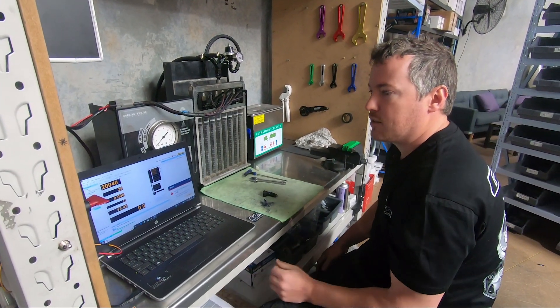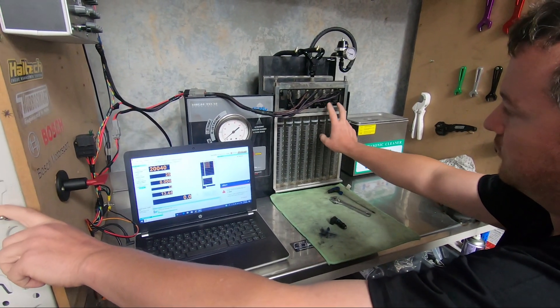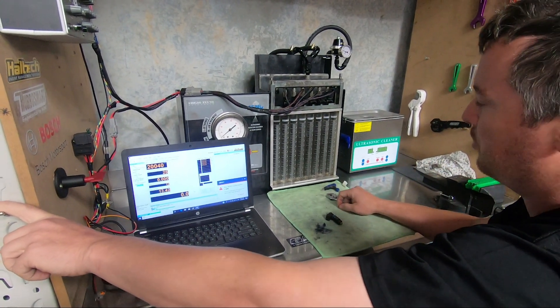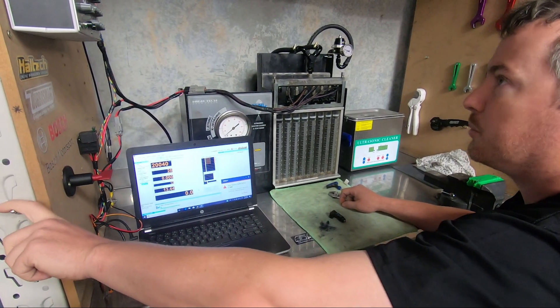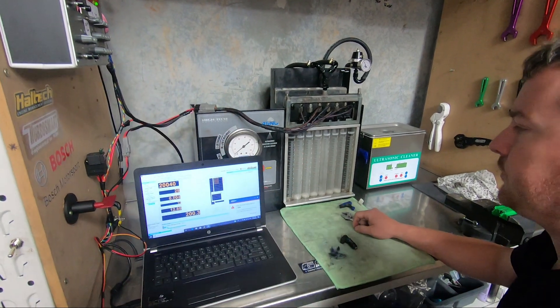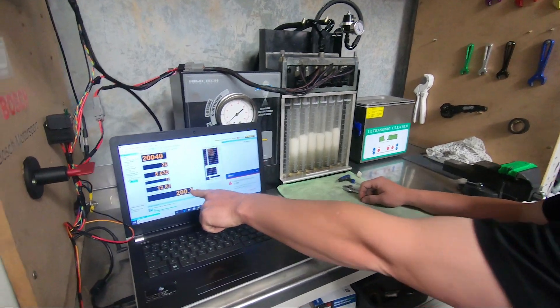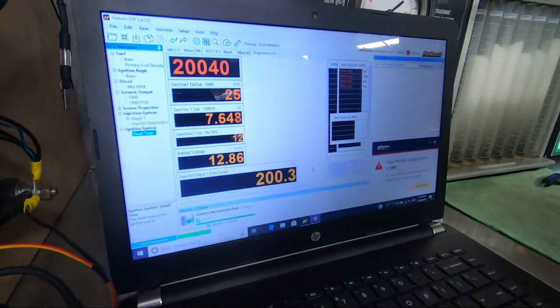We'll run these up at just over 100% and you'll see that some flow less than others. We're at 200%, so anything over 100% is fully open.